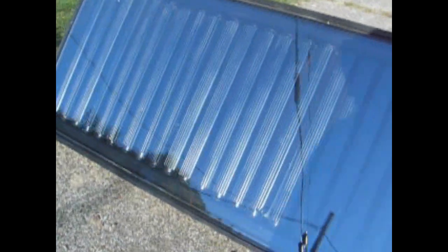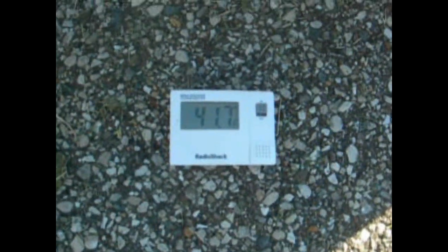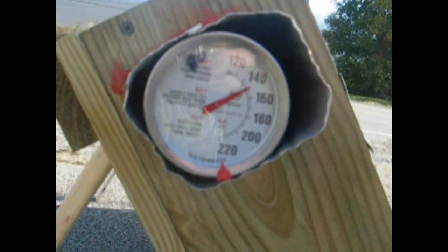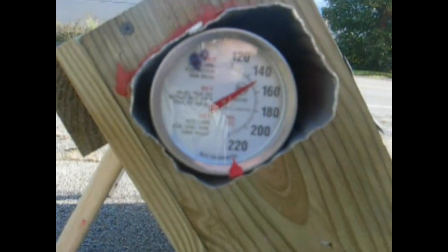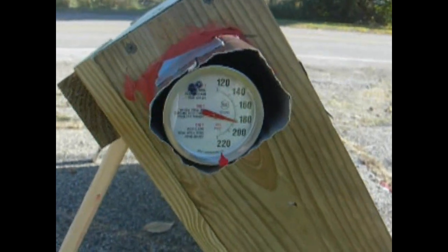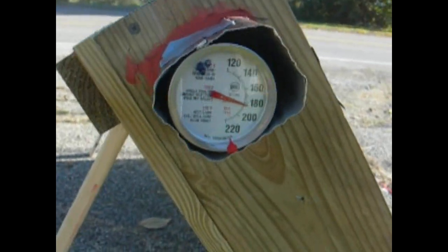I dragged it outside and I set the window in there. I'm getting good sun today — it's a good day to test it. The temperature — it's chilly this morning, you can see that it's at 41.7 degrees outside. It's been out here about 15 minutes, and it's at about 150 right now. It's been about a half hour, and as you can see, it's over 180 degrees. That's cool — and the outside temp is still about 42 degrees.